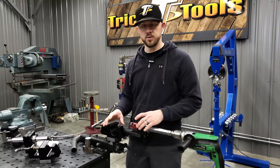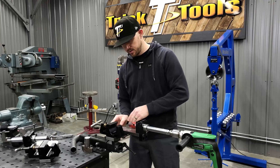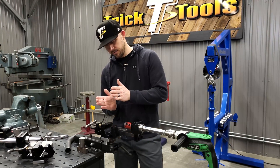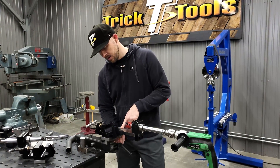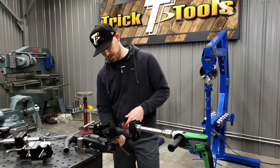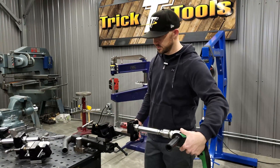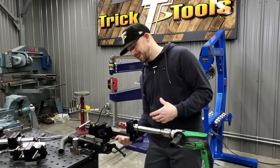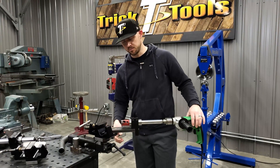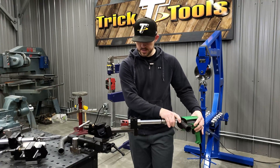When you want to change the angle on one of these tubing notchers, it's real easy. On the TN 1000, the thrust bearing holds everything nice and snug. The main framework is all precision ground, so everything meets up true and flat. You can turn the nut on the bottom to tighten the thrust washer for more stability, or keep it looser for easier adjustment. Once you set your angle, you don't need to snug it up — because of the thrust bearing design, you won't get side-to-side movement.